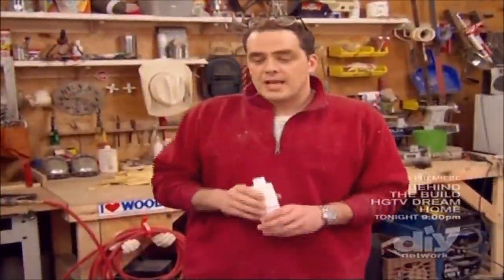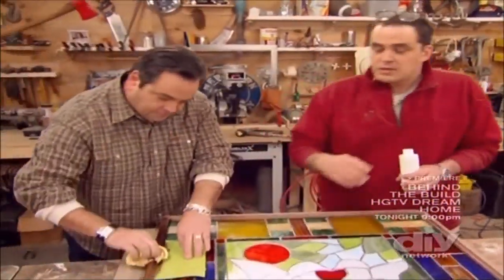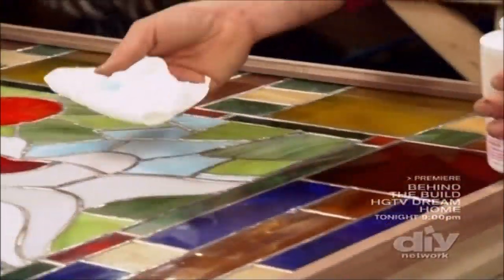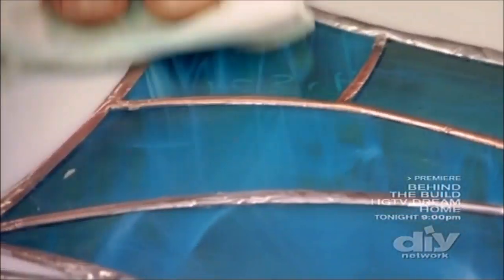The finishing touch for our stained glass window. While John stains the picture frame, I'm going to put a copper patina — and that's to make all the solder turn the color of copper. It's just the styling design that I chose. You see how that happens? It's a chemical reaction that just sort of happens naturally.